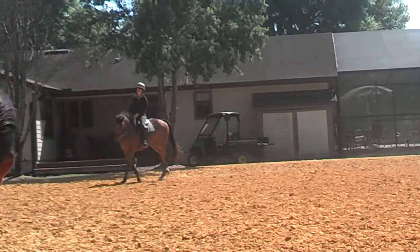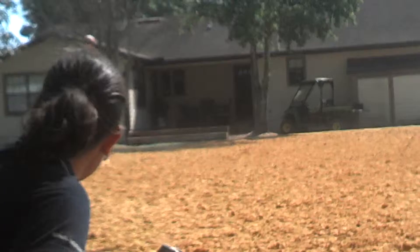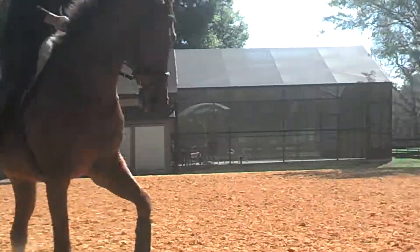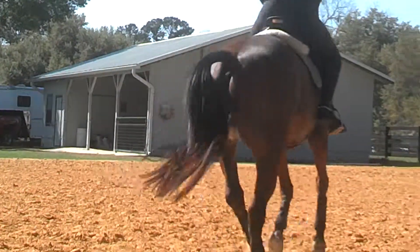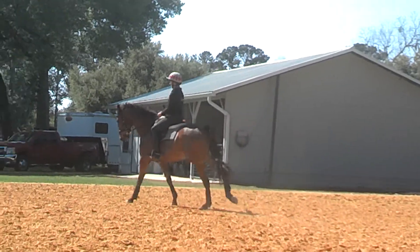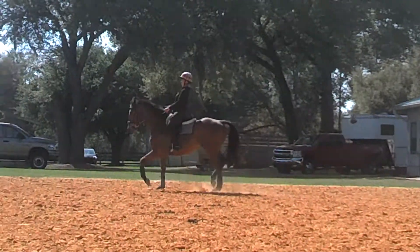Come on a circle. We won't do it too much this direction if he's a little bit sore. But I want you to put him in a little haunches in. Collect, collect, and then walk. Okay. Just think like you're counting strides for a jump. Collect, collect. Risk a mistake. And then walk. That's okay.